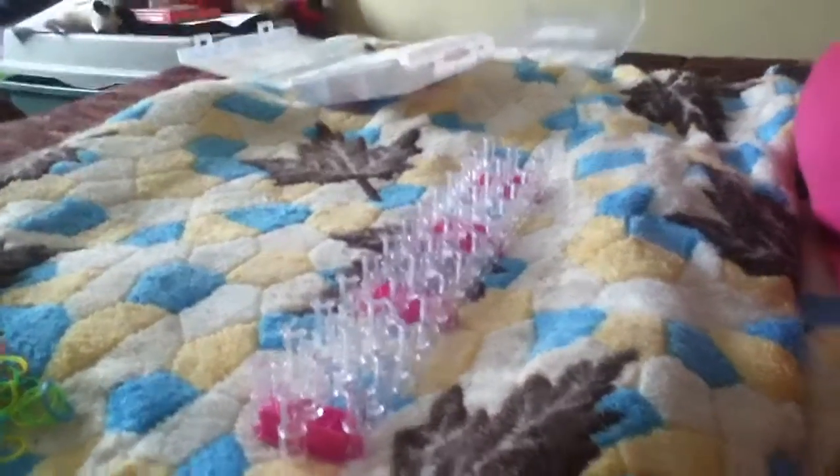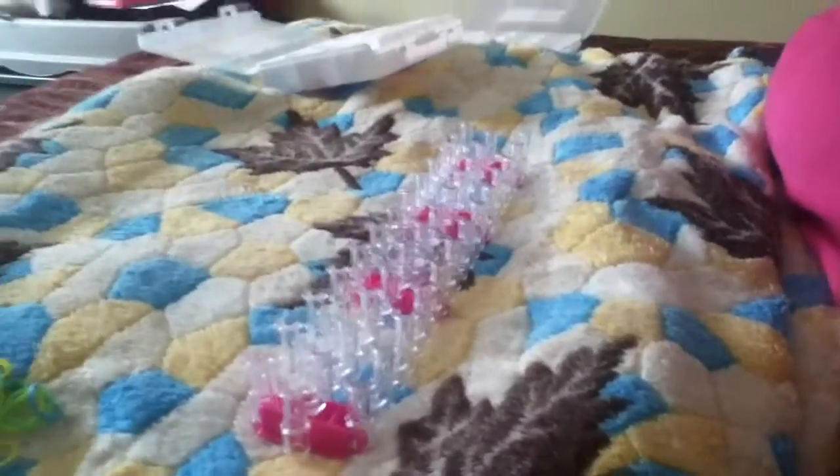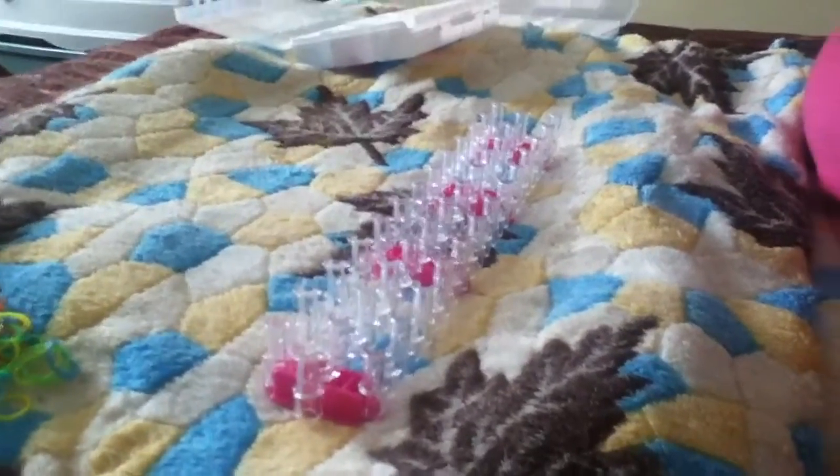Hello, welcome to Arts and Crafts. Today we're gonna teach you how to make a honeycomb bracelet.